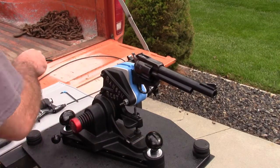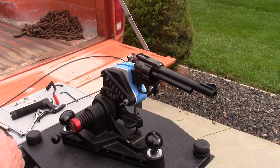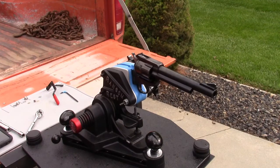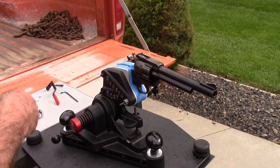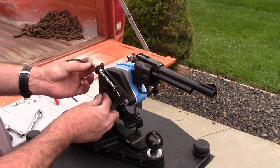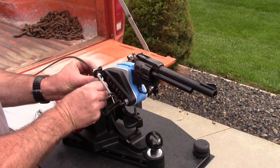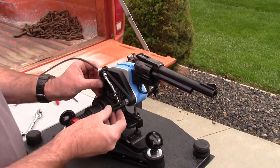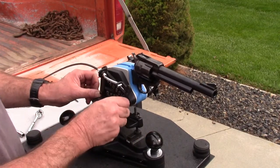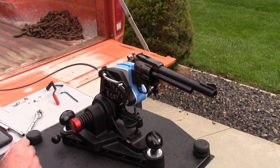I'll set that entire contents aside. Now we're going to bring the remote trigger portion into play. As you can see, Ransom has this set up to where it's kind of plug-and-play — self-explanatory.